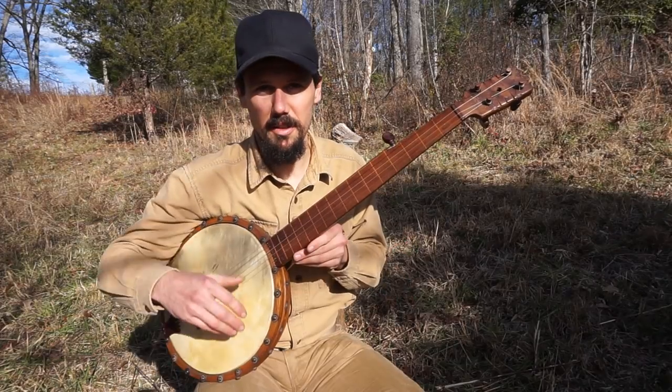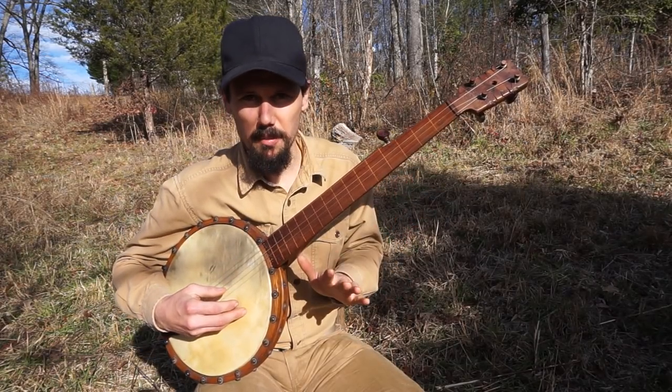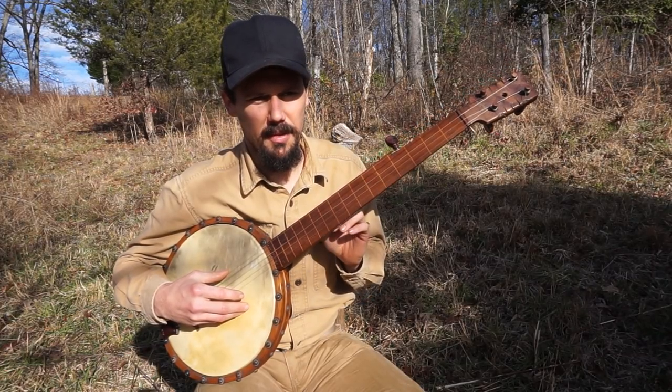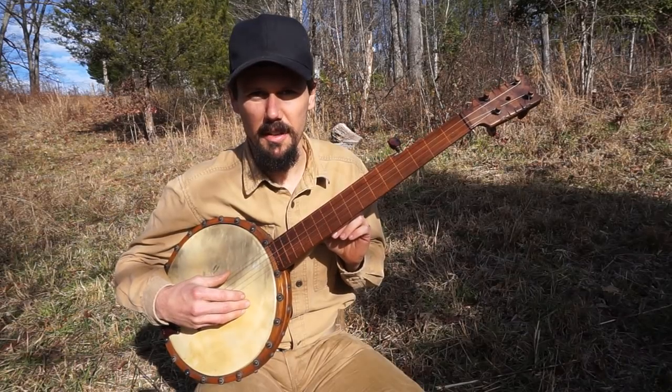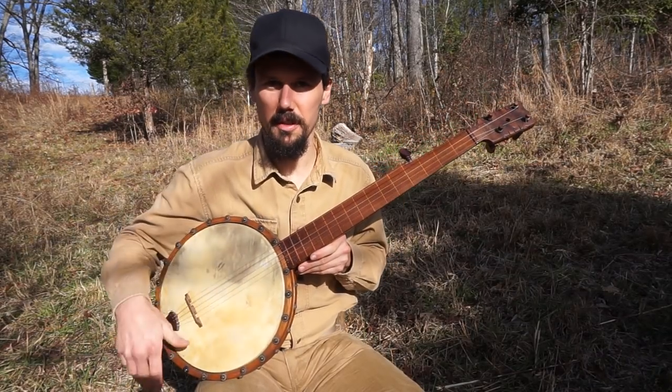I like to call that pretty poly tuning. I'm one full step lower than that, so I'm actually in F, C, F, A, C right now. But it's just straight G modal tuning relative, tuned low.